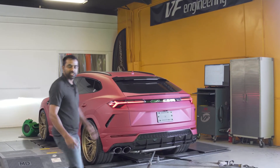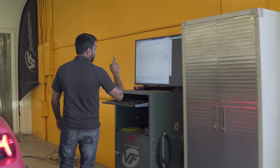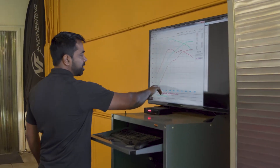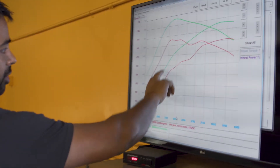All right, let's go and have a look at the computer. We'll see what the power output was. We've got the bone stock Urus in red — that's the horsepower and that's the torque — and the run we just did for this Stage 2 Urus is in green.